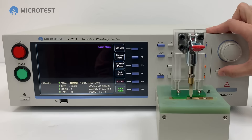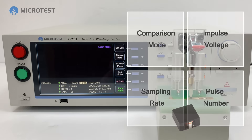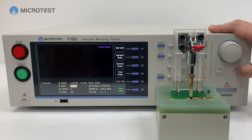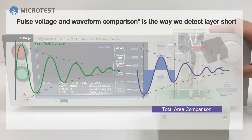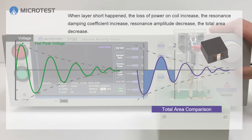The waveform analysis mode uses pulse voltage, waveform sampling rate, and number of waveforms for the standard sample. Pulse voltage and waveform comparison is the way we detect layer shorts, by calculating and comparing the difference of area between the golden sample and the products under test.